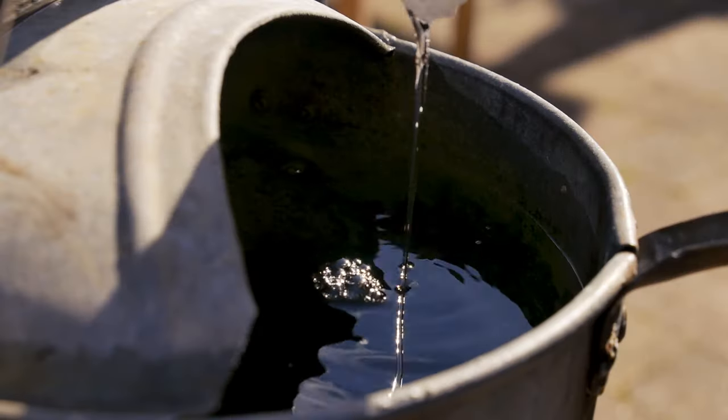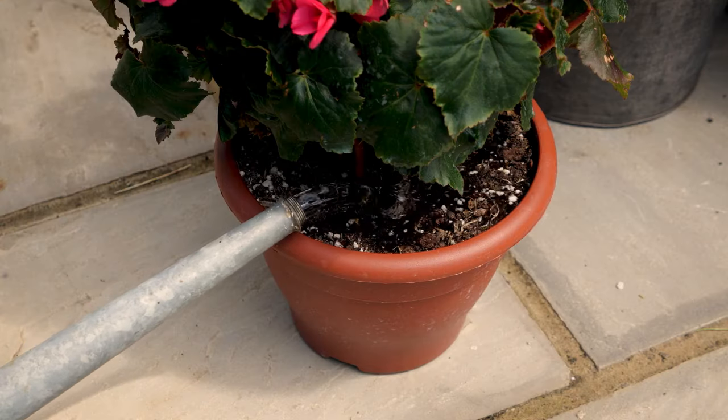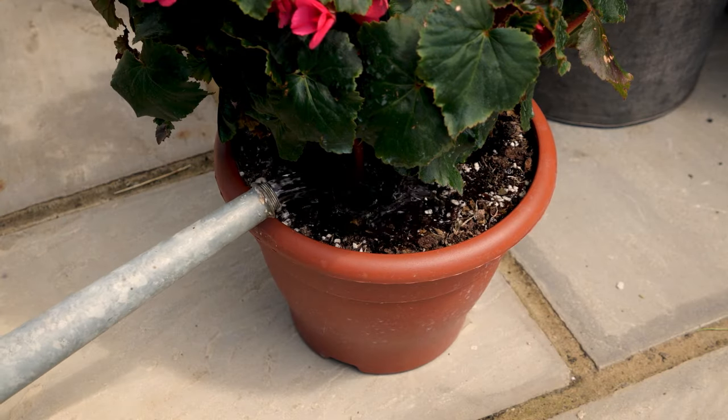This really is magical. Simply add a little to your watering can once a month in the summer, stir it in and water your pots and baskets.